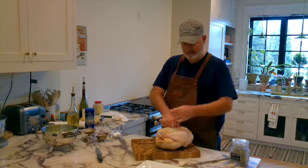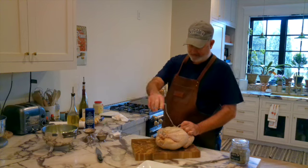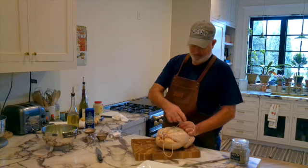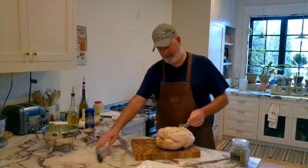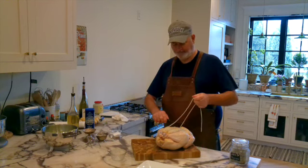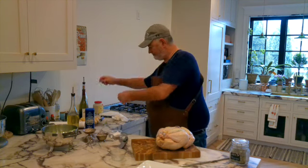You could go over and under and put it there, but you don't have to do that — just make a knot. There you go. Now cut the excess. And now we're ready to season our bird.